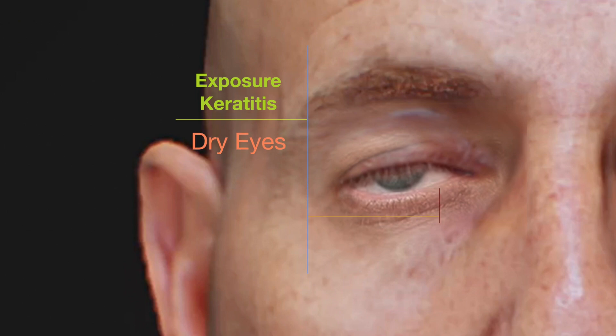Incomplete eye closure risks exposure keratitis, corneal ulceration, and potentially even permanent vision loss. One way to treat this condition is to put a weight on the upper eyelid, typically made of gold or platinum. This additional weight on the eyelid allows for complete eyelid closure.